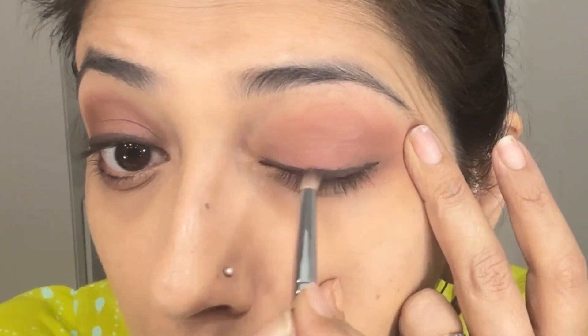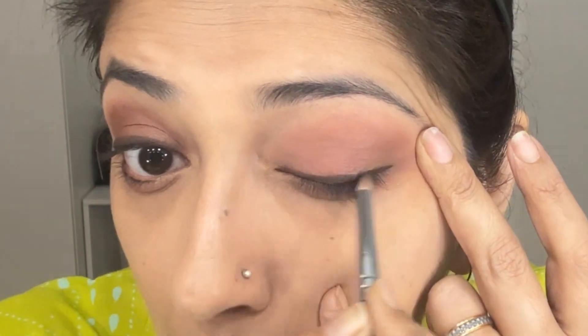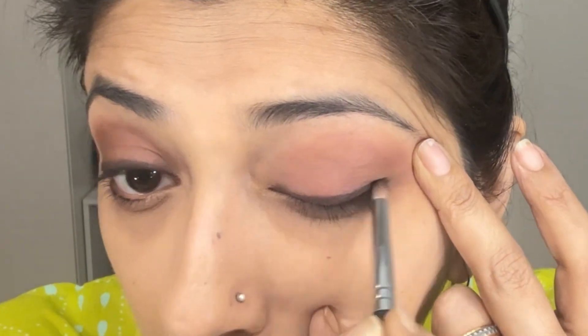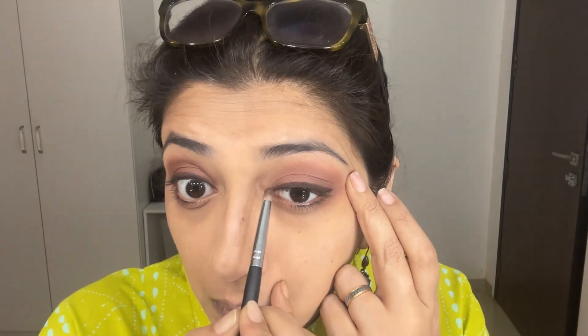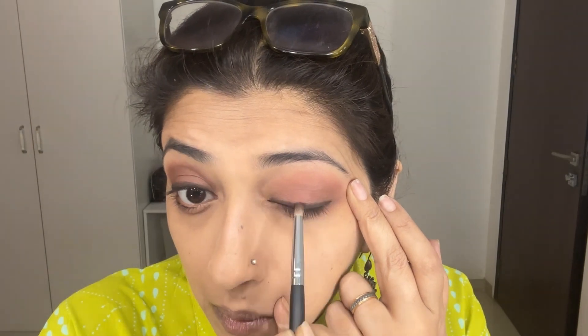Now let's repeat the same thing on the other eye. I'm going to go in with the same brush and the same brown and just mildly line my lower outer lash line for some more definition.